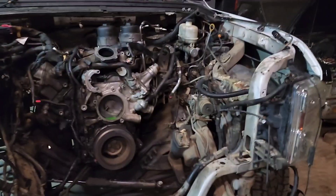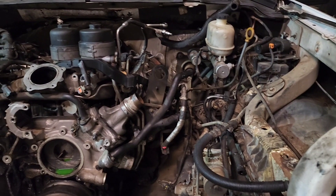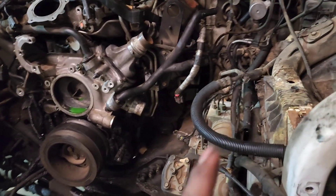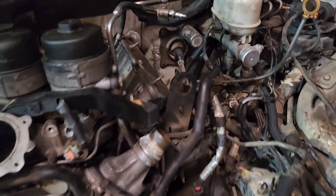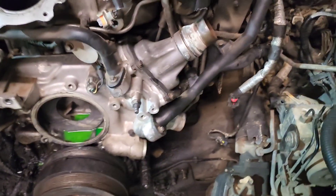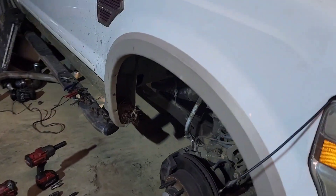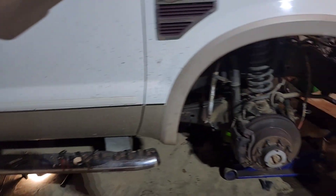I got everything off — pretty much ready to come out. I just need to get someone to come help me real quick with the torque converter bolts and the motor mounts, and it's pretty much ready to come out. Everything's unhooked — turbos off, starter, AC compressor, everything is off up here. Still gotta get the fuel lines off real quick, but pretty much the next clip should be with the motor out.